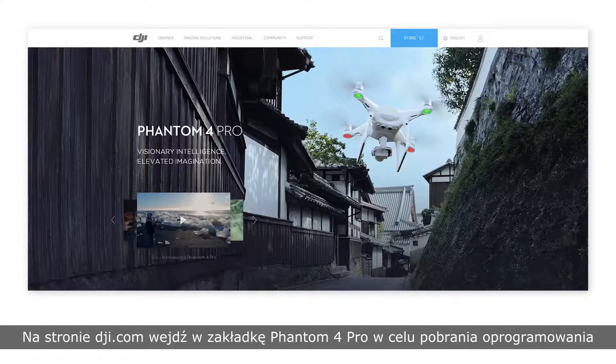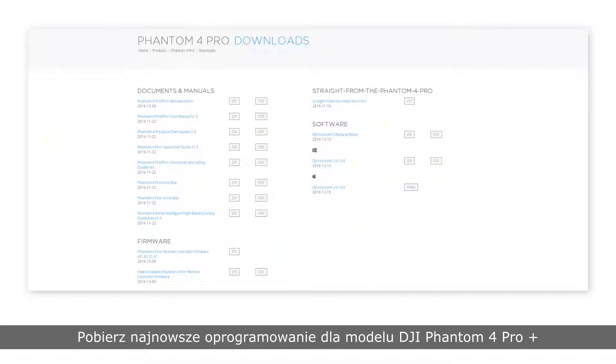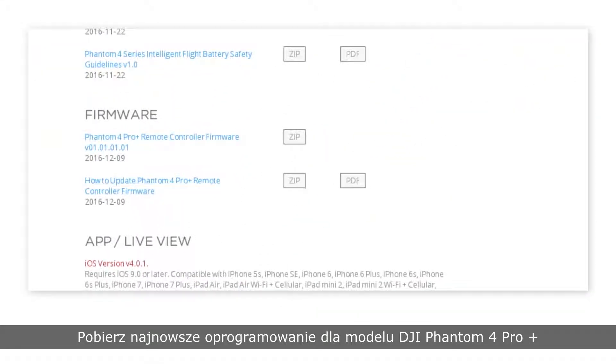Visit the Phantom 4 Pro page on the official DJI website and download the latest Phantom 4 Pro Plus remote controller firmware update package.